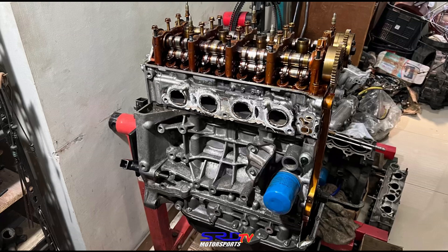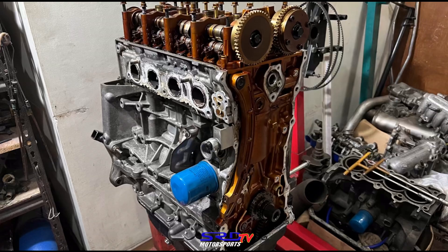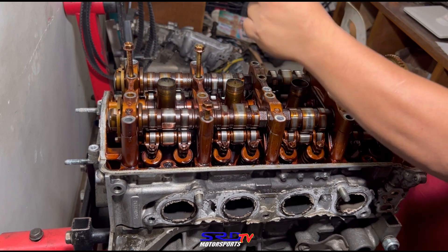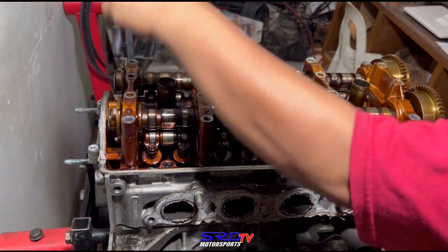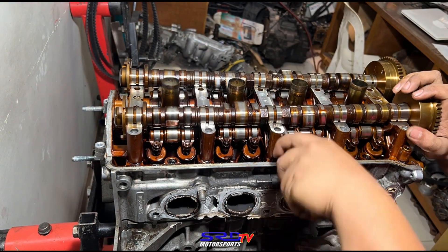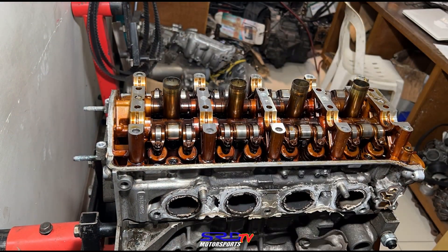Now we're going to start disassembling the rocker arms and removing the cams — we'll go with a time lapse. Here we have my colleague removing the cam caps first. She's got a lot stronger hands than I do, as you can see.